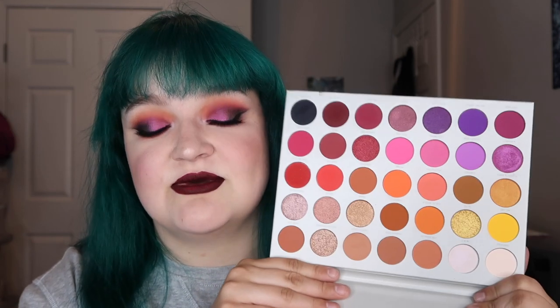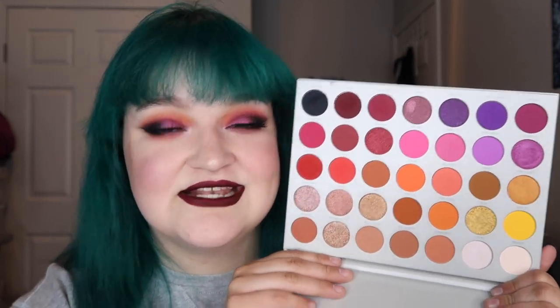The palette I used is the Morphe Jaclyn Hill Volume Two — I'm giving this a shout out because I haven't used it that much on my channel and I feel like it deserves more love. It looks stunning. Make sure you subscribe before you leave to help me reach my goal of 1,000 subscribers, give a big thumbs up — but wait, let's get into it, this is the intro not the outro, I'm losing it!